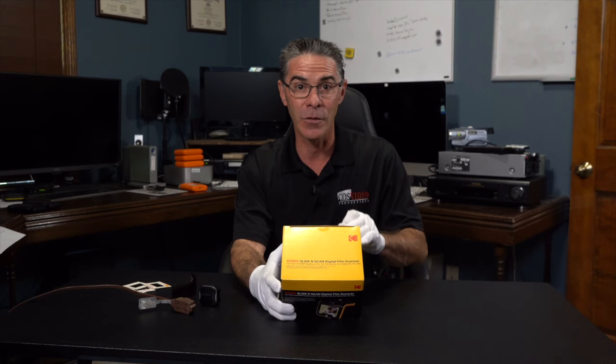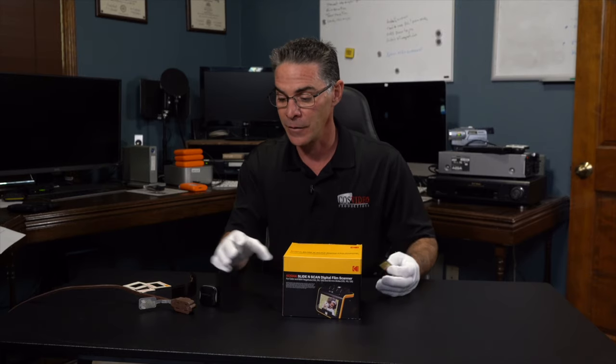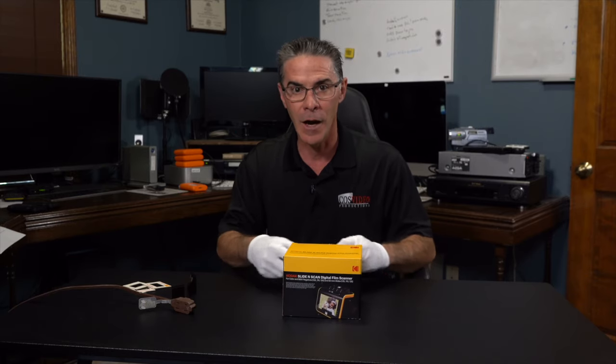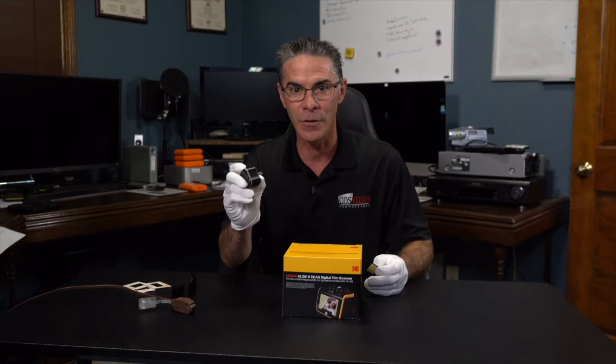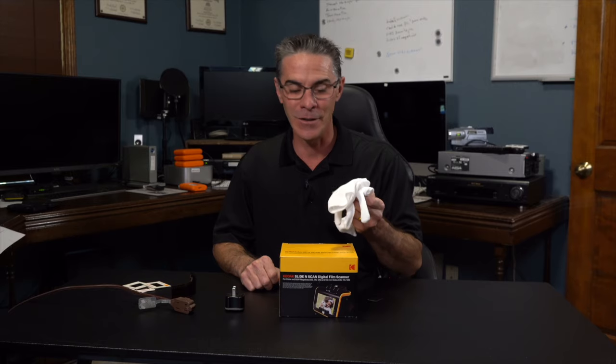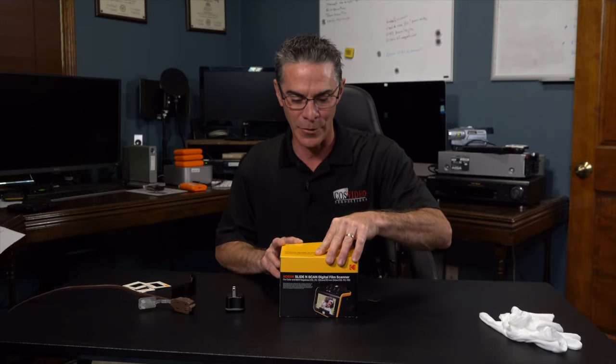It also says the power supply — you can connect this directly into the computer to get power, or you can connect it to a regular power source. It does come with a power cord but not a USB adapter. I took off my gloves so I can get this out of the box a little easier without it slipping around.